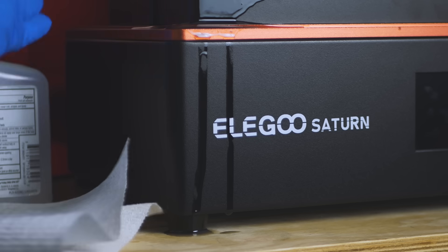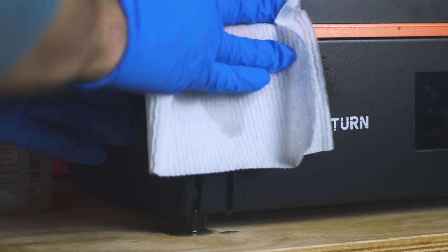Resin also gets everywhere. I try my best to keep my garage clean, but I'm simply saying that resin finds a way.